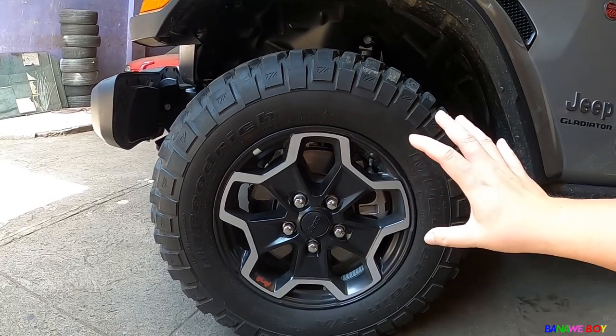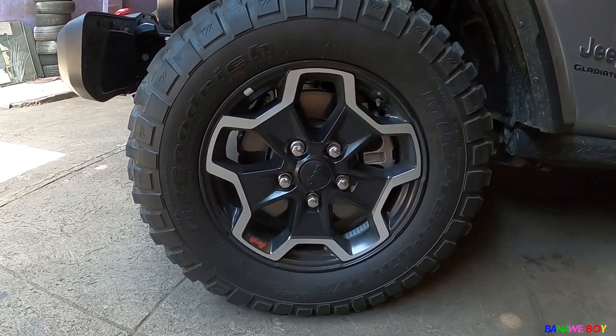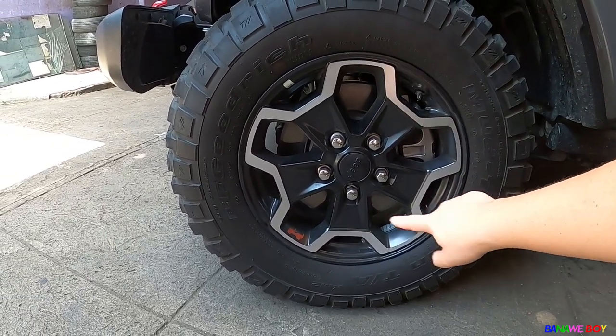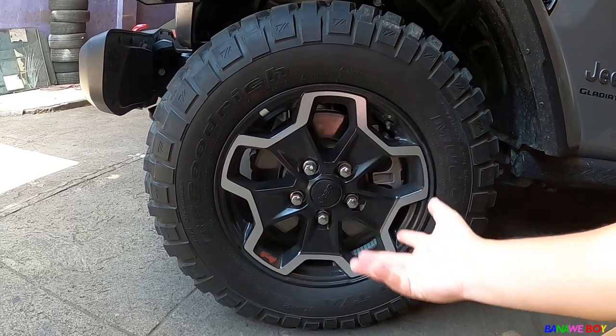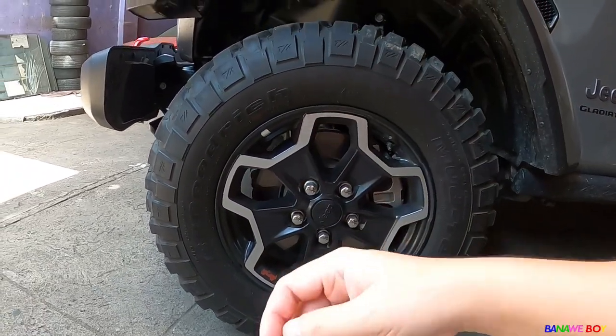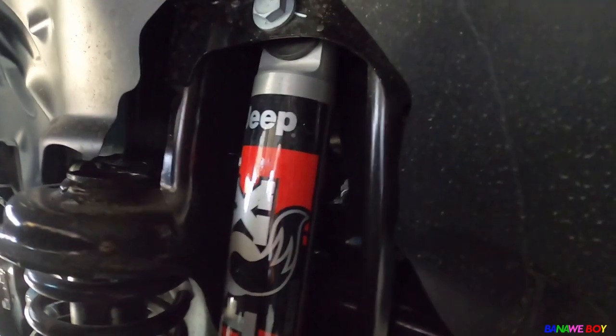Overall, the wheels look more appealing, especially the mags. At night, the silver lining comes alive against the black, so the wheels really pop out in darker settings. The suspension is running on Fox already — Jeep and Fox branding are right there. The ride quality is really wild — we'll discuss that in the Driving with Banana Boy segment.